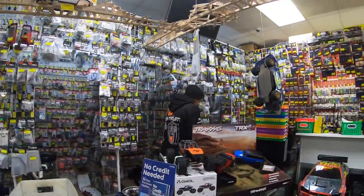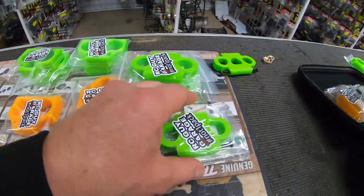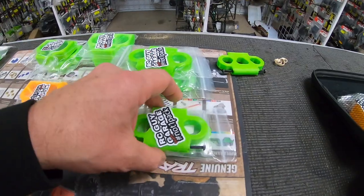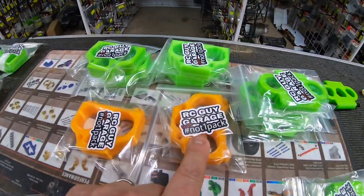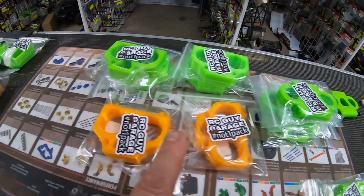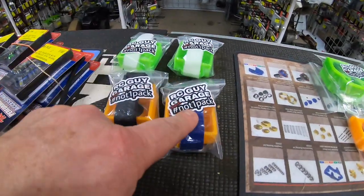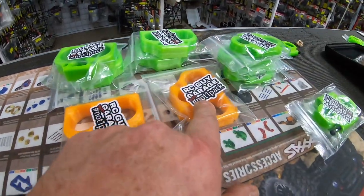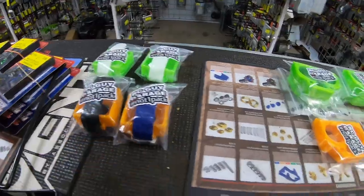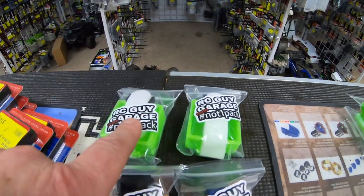So right here we've got XRTs with the screws, XRTs without the screws, we have Outcast front bumper mounts, we also have Creighton front bumper mounts. These right here haven't even been released onto the store yet — the orange color is exclusive right now, at least exclusive today for Hobby Quarters.